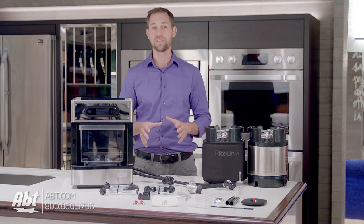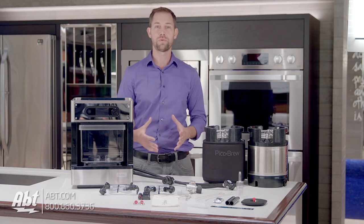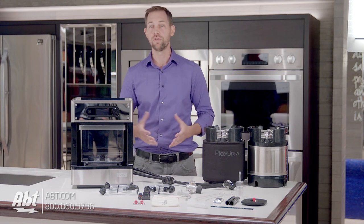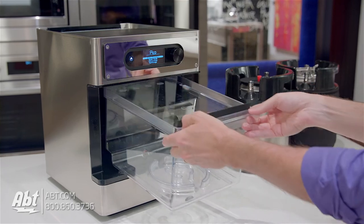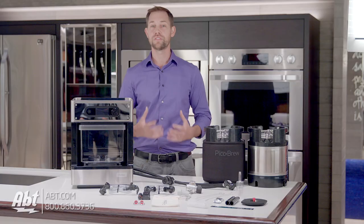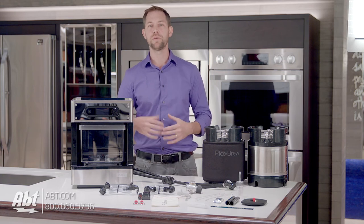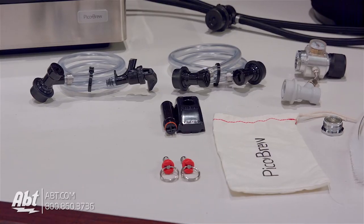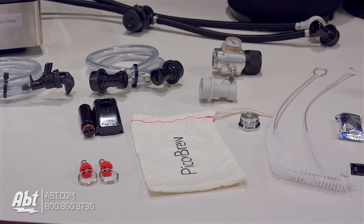The brewing process generally takes between two and a half to three hours, and then from there the rest of the process is going to take anywhere from about a week to up to two weeks, and at the end you're going to have enough beer to fill about 13 12-ounce bottles. Now this was a very simplified way to explain the whole process, but we wanted to make this video more to tell you the main points of the PicoBrew. It's a great looking machine that simplifies a pretty intimidating process for someone who's never brewed beer before.